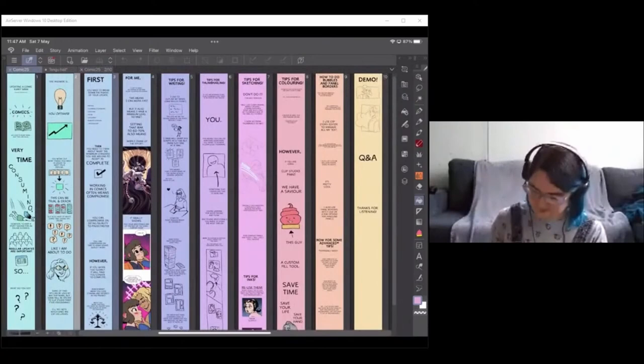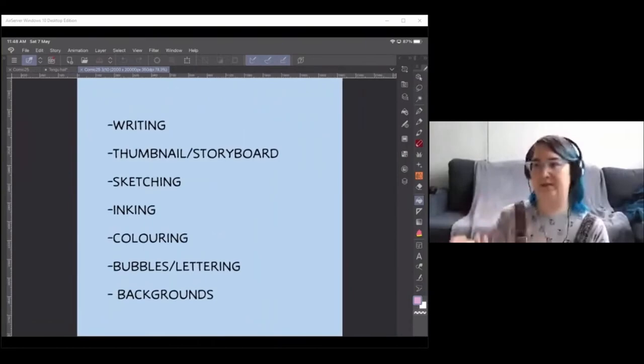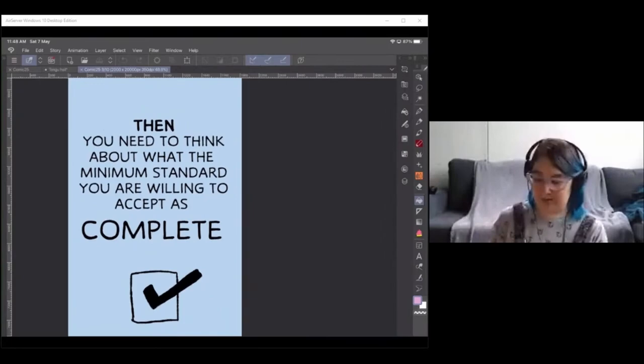First, work out the phases of your update. I usually publish in a Webtoon format, aiming for around 40 panels per update. For me, the phases are: writing, thumbnail and storyboarding, sketching, inking, coloring, bubbling and lettering, and backgrounds — not necessarily in that order. Then you need to think about the minimum standard you're willing to accept as complete. Making comics in general means compromise.